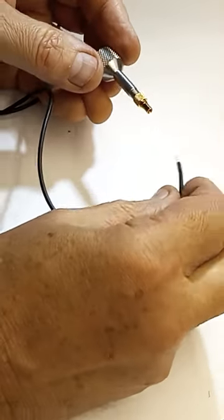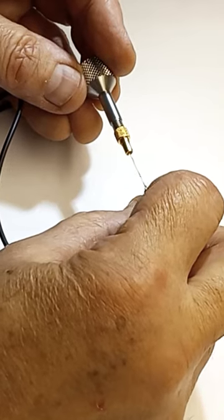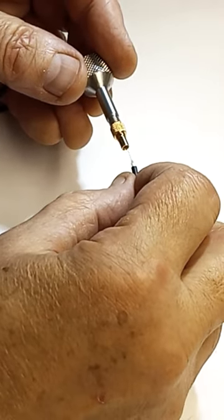Screw the shell onto the tool and insert the fine center wire all the way, actually screwing it in forcefully.